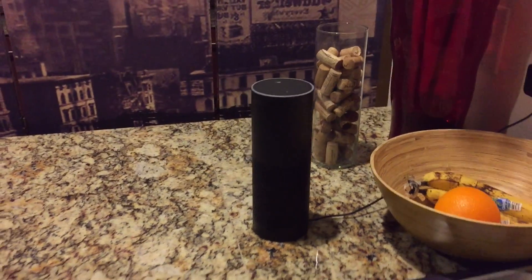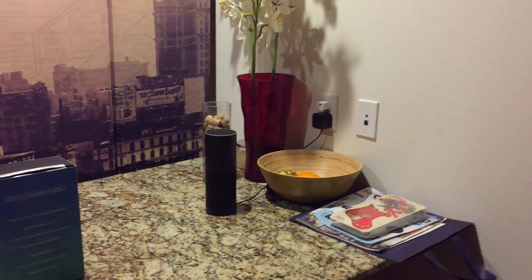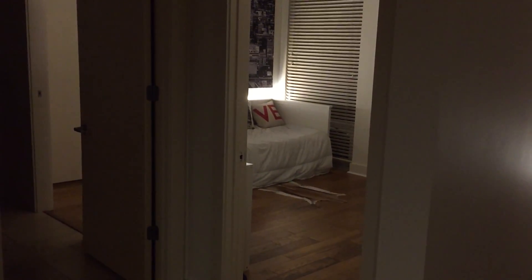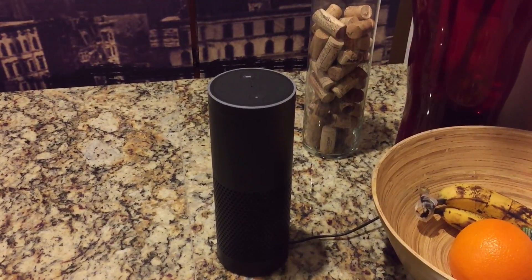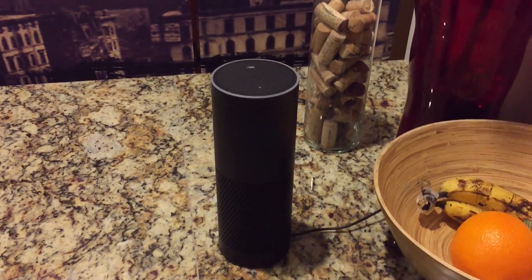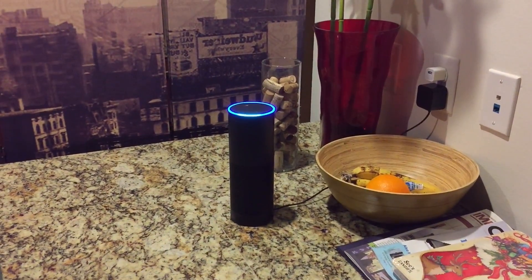I have Philips Hue bulbs in the kitchen and other parts of my home, and I placed the Amazon Echo in a central location. Surprisingly, I'm able to hear it from other corners of my place. I've set it up so I can control the lights either individually or by grouping them into different rooms. When I activate the device using the keyword, you'll see the ring light up and turn green depending on which direction it detected the sound — pretty cool little touch.